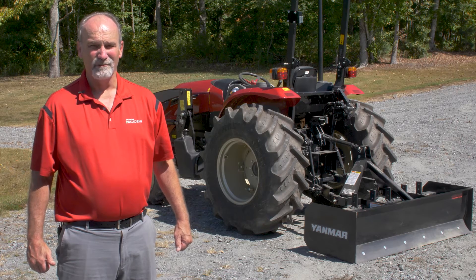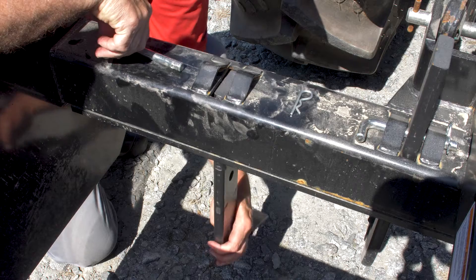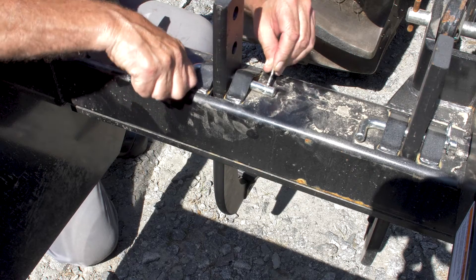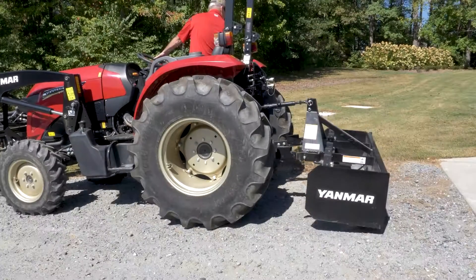Scarifying is breaking up ground, making it easier to flatten. An example would be turning over a hardened gravel driveway. To prepare, attach a scarifier to the appropriate height with a locking pin and safety pins installed. The setting will vary depending on the desired soil penetration.